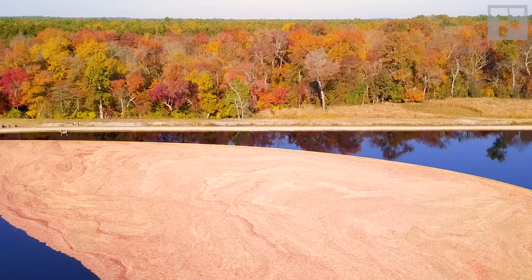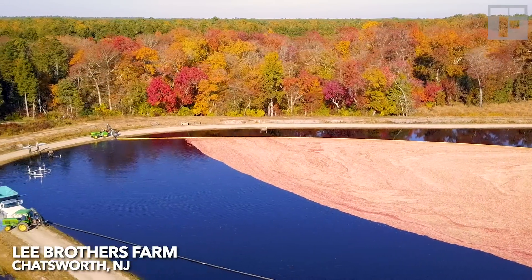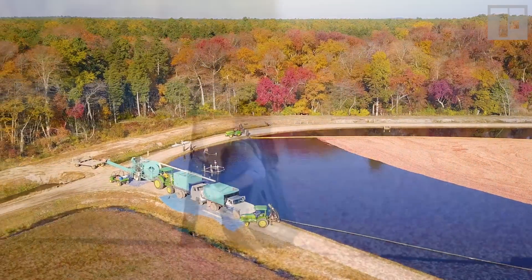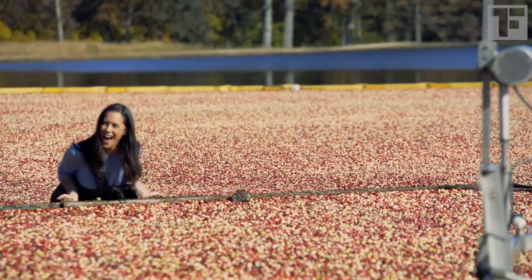If you've seen our showpiece episode on cranberries — 3.2 million views as of today, but who's counting — you'll know how cranberries grow. But I've always had one regret: I didn't show you what it's really like to harvest. It looks like a blast and it is fun, but I'm about to discover that it's way harder than it looks.